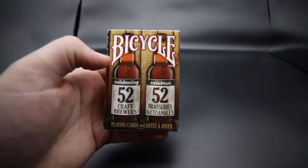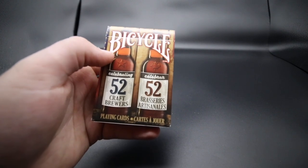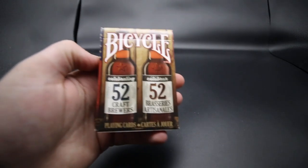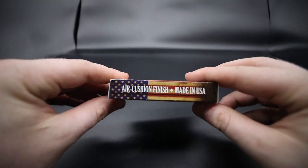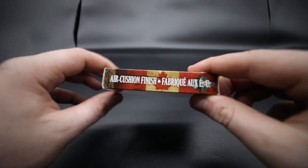On the front of the tuck case it has 'Bicycle' and '52 Craft Brewers Playing Cards,' and then it has two bottles of beer on the actual front of the tuck case with a wooden effect. It has the American flag on the side and it has air cushion finish, made in the USA. On the other side it has the exact same and has the Canadian flag.